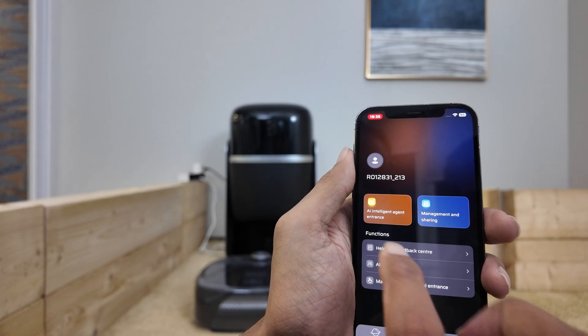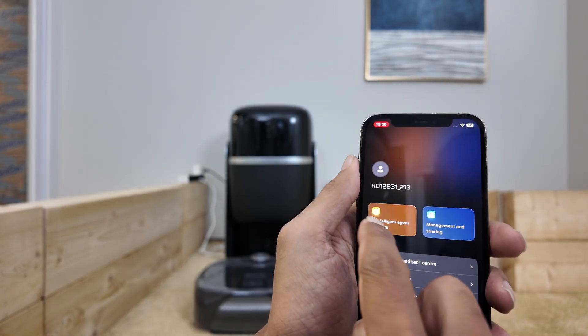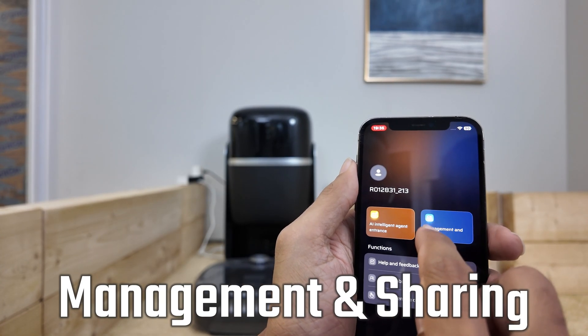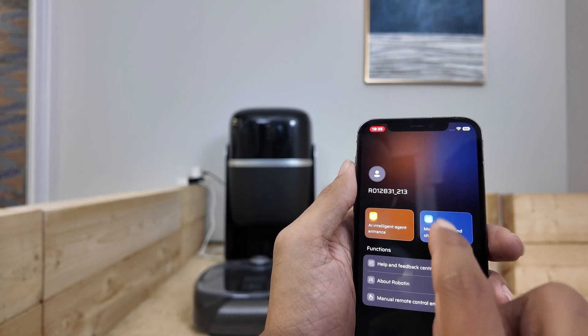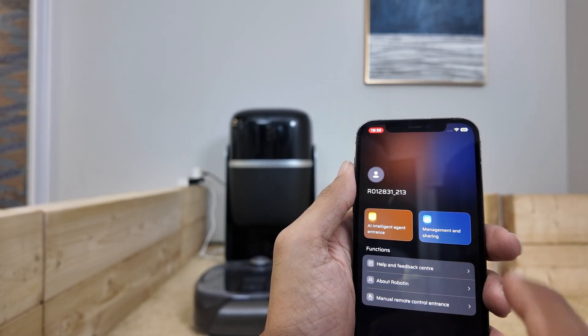Now let's look at the Robotin app. We have optimized it to work perfectly with R2. Tap on your profile to see the AI Intelligent Agent entrance. This guides you through house cleaning, carpet maintenance, and app functions. Next is management and sharing — if you have family members who need to operate the robot, you can easily share access right from here. And in this area, you can see more information and functions.